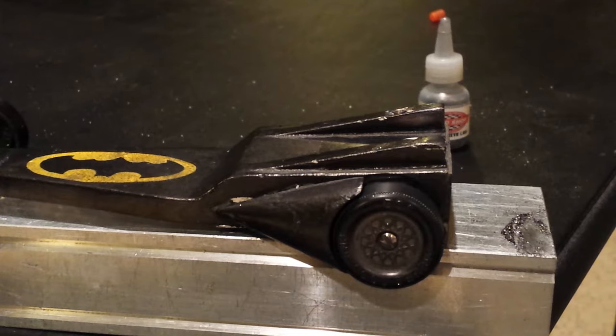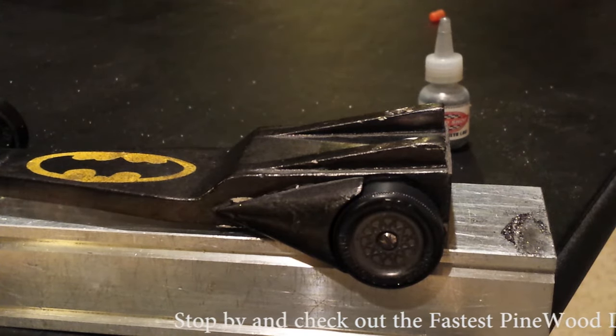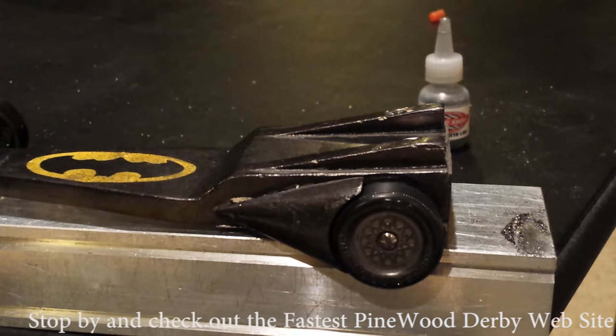Let's talk about the inside edge of your dominant wheel. If you're into rail riding — which hopefully you are to get the maximum speed — the inside edge, you've got to get some graphite on it. And this is how I do it.